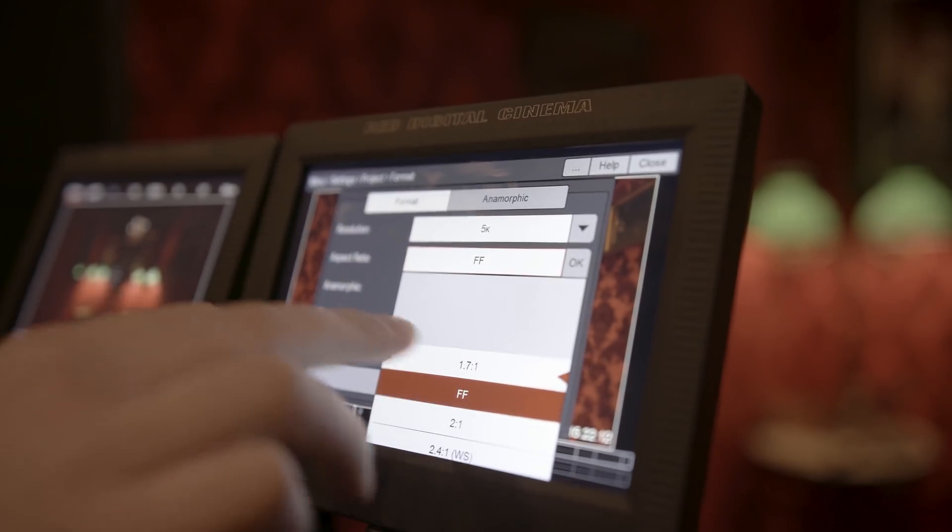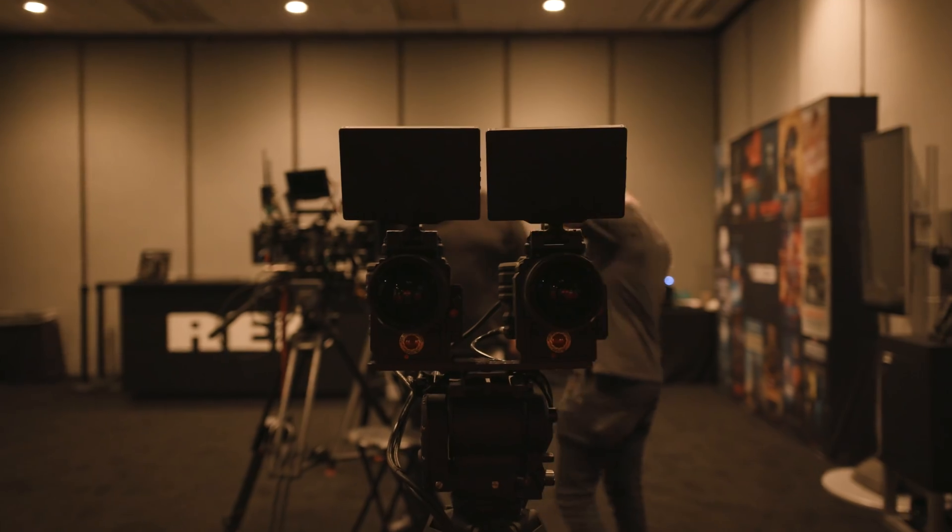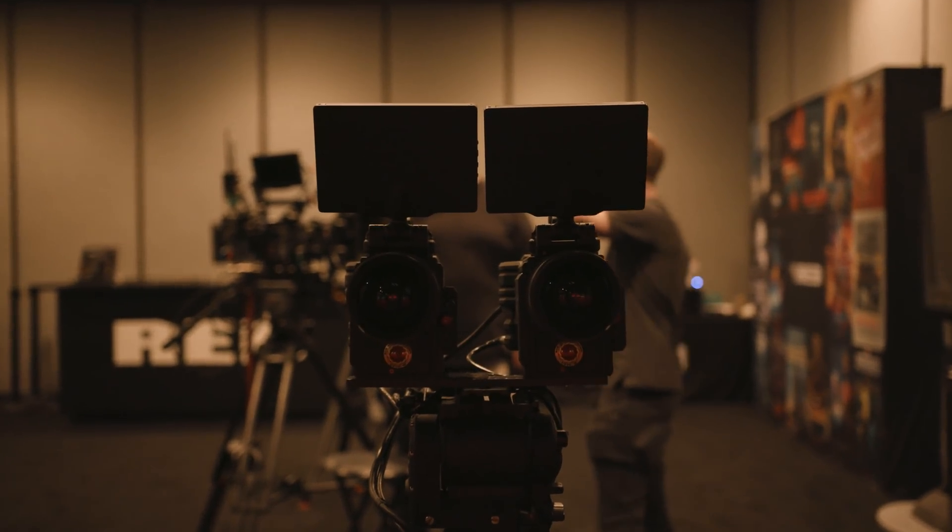This sensor is 18mm tall, which is a little larger than previous Red Super 35 sensors. That means it's better for anamorphic lenses, mainly because it's comparable to 4-perf Super 35, so you're getting a little taller frame which, when talking about aspect ratio, means you're getting a little more width and a better field of view.